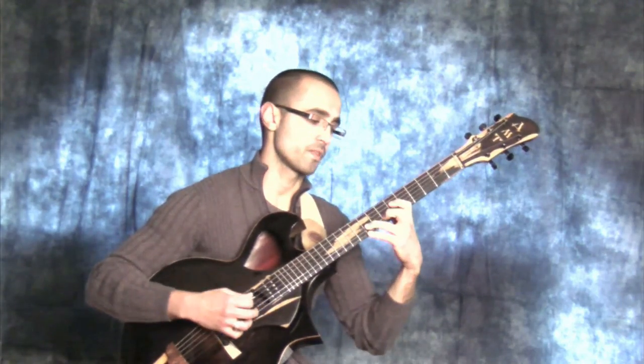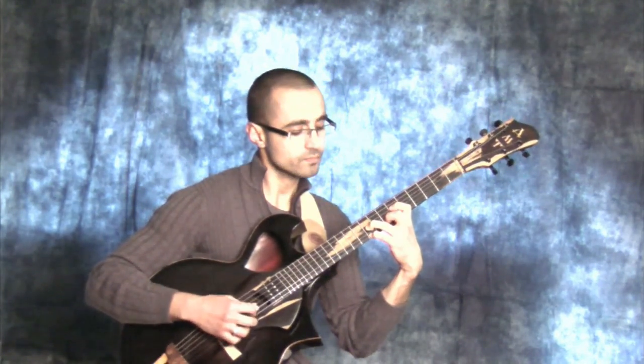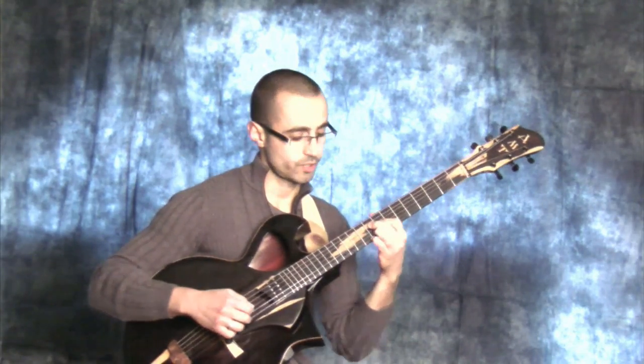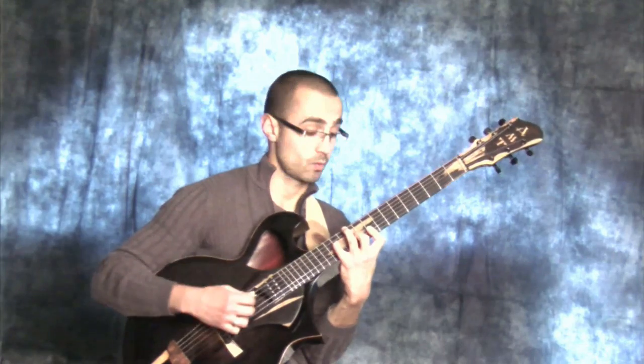Next is the 6th. Emaj7 with the 6th on top — left expansion. Emaj7 with the 6th on top, center expansion. Emaj7 with the 6th on top, right expansion.